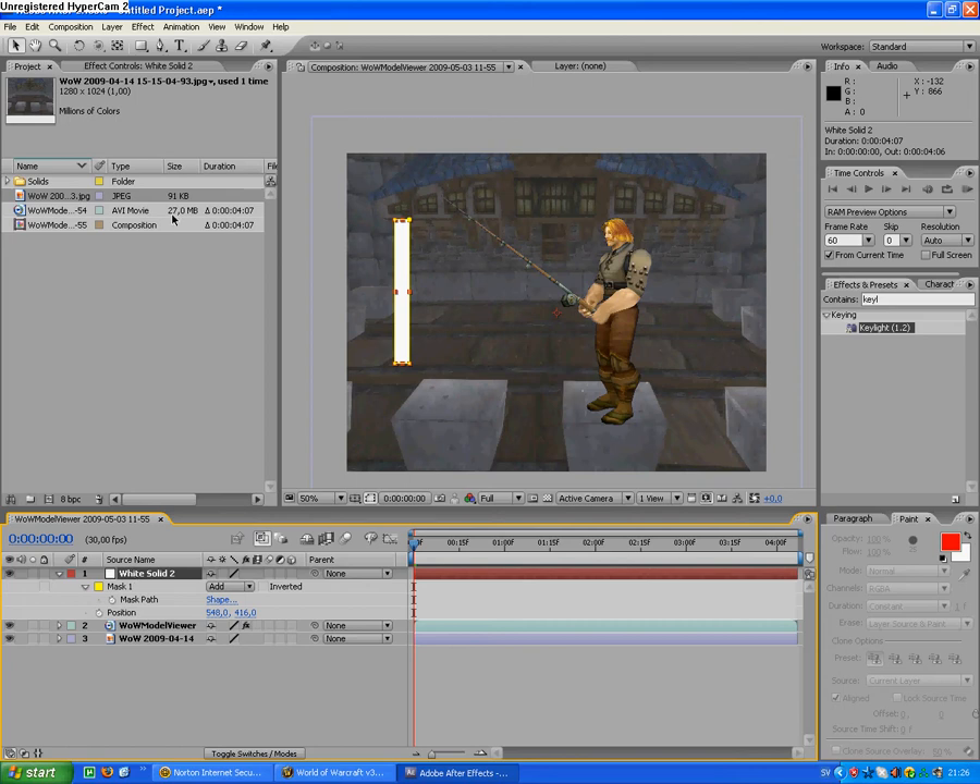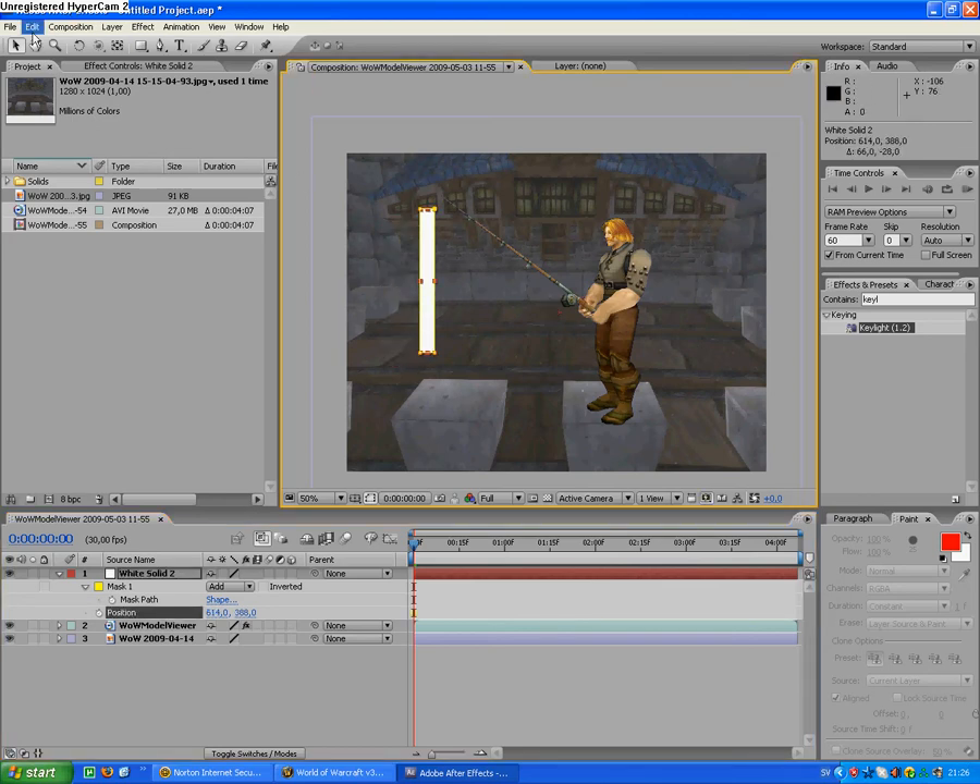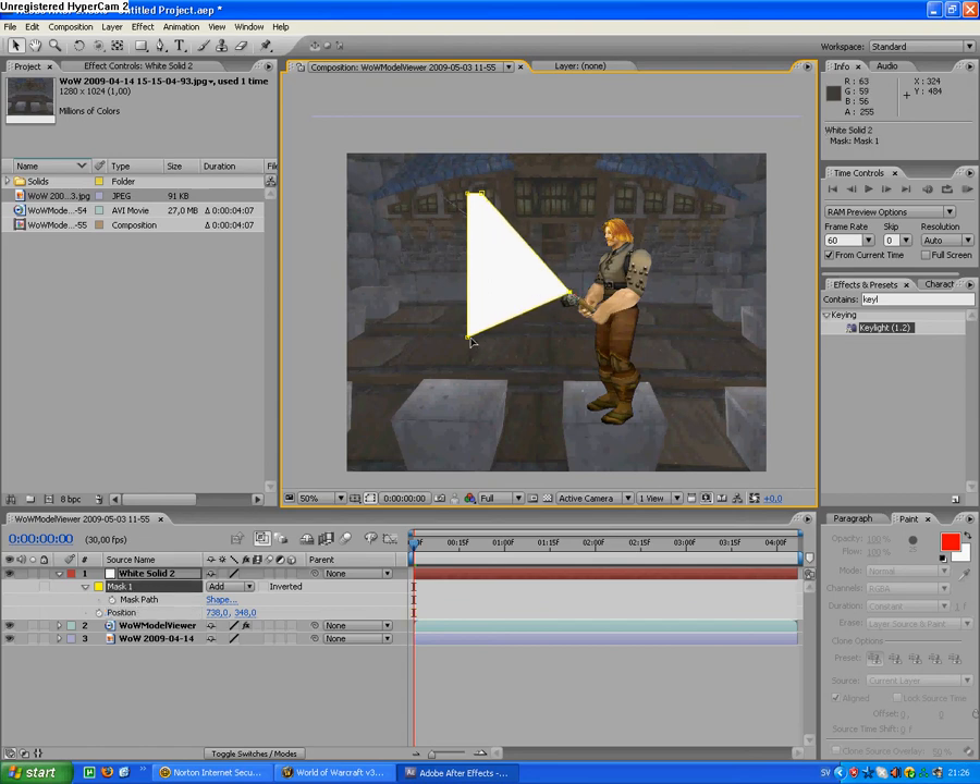Yeah, and you take this stuff and press this little key or that arrow, or the V button, so you can drag it around. Then you just make it so it fits the thing you're getting as a lightsaber — like this.